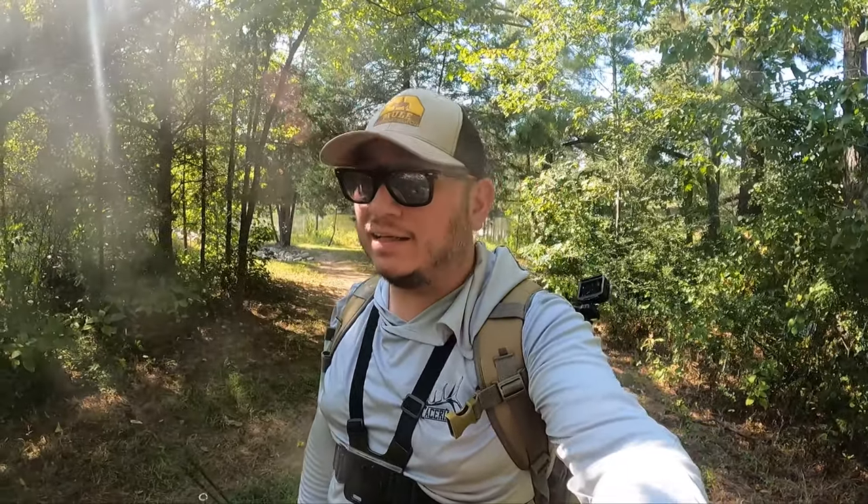Those are a few of my favorite ways to rig the jackworm. Pick yourself up a pack — they're about five bucks. You can get them at mulefishing.com using the link in my description down below. Thank you guys for watching. I'll see you guys on the next one.